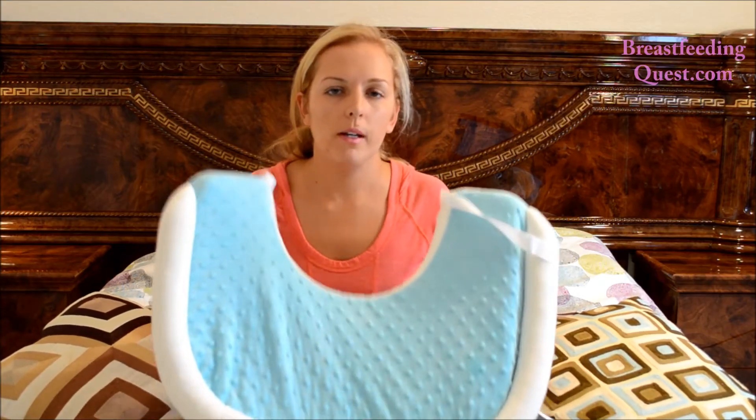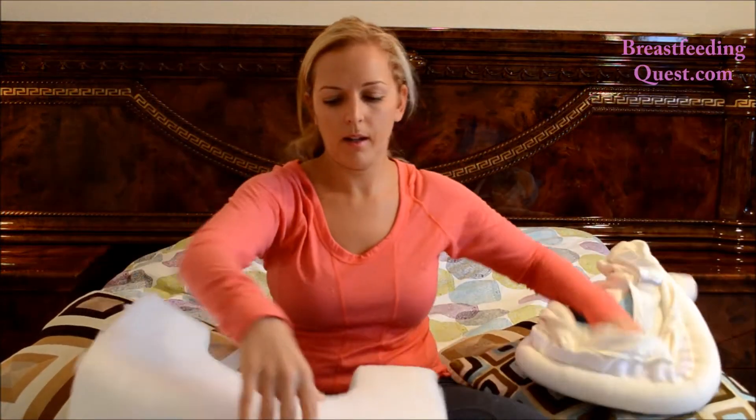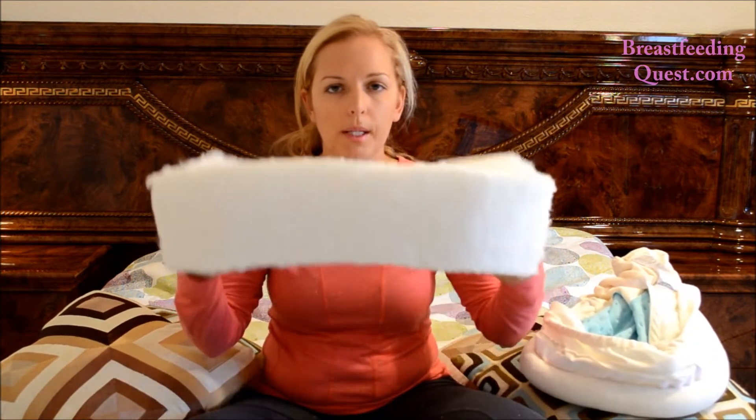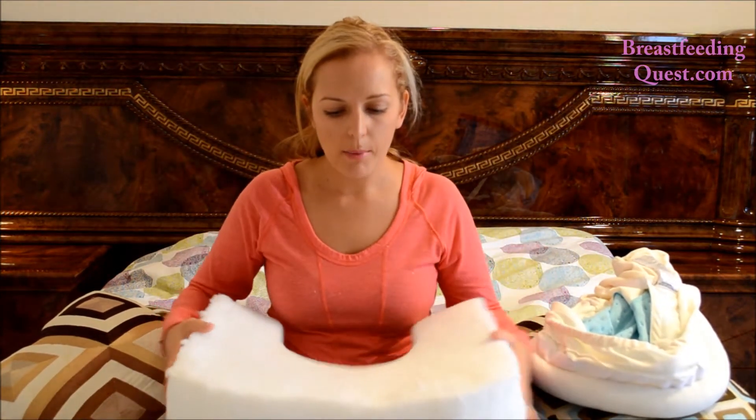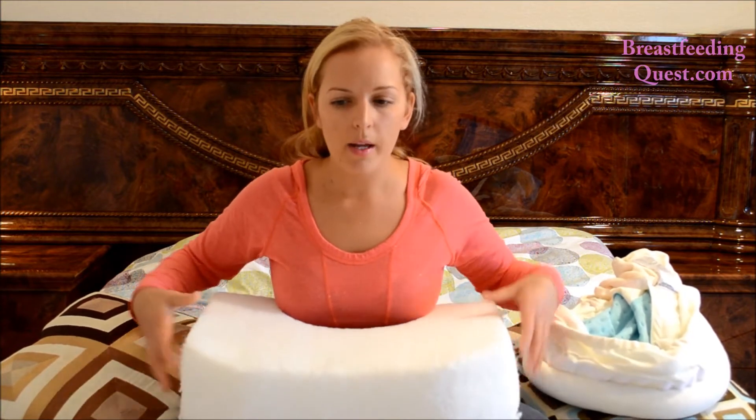I'm going to remove the cover from the pillow to show you what's inside and also show you the pillow top. This is the eco-friendly fiber inside the pillow — this is what it looks like, and it doesn't smell. The top of the pillow is angled and the edges are slightly elevated to keep your baby positioned tilted towards your breast. If you need extra room for your post-pregnancy belly or want to keep the weight of the pillow off your post c-section area, you can turn the pillow around with the even side on top and the angled side at the bottom, giving you more room for your belly. You can even turn the covers upside down and still use the pockets and privacy cover.